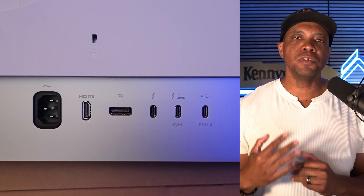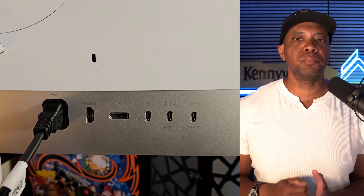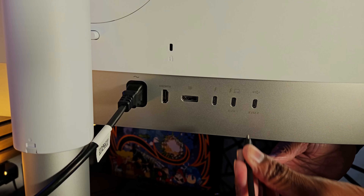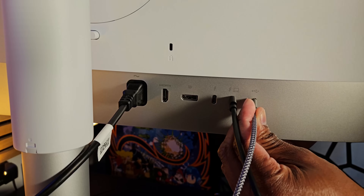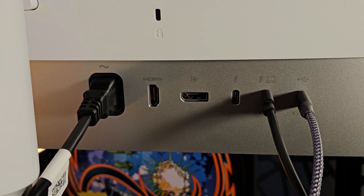I've got to give big props to the designers at BenQ, because if you flip the monitor over to its backside and look at the bottom panel where you have all your different ports for HDMI and DisplayPort, they designed it in such a way that even with the monitor facing against the wall, it's still easy to hook up the cables. The back panel is nice and flush against the monitor.